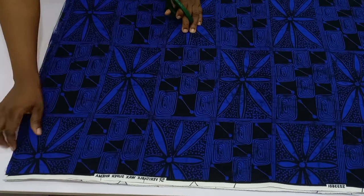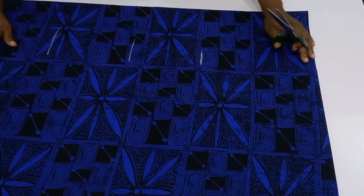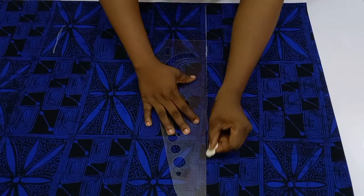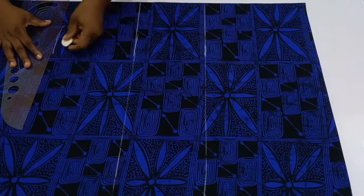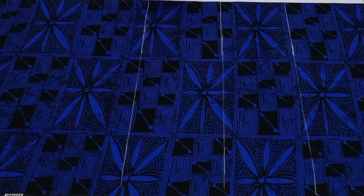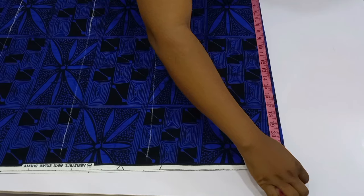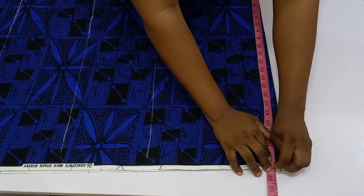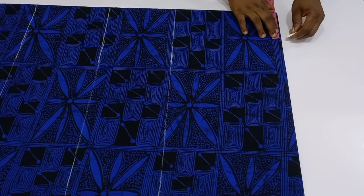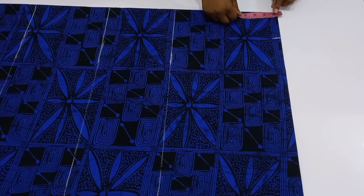I'm adding two inches for folding allowance, so I have 60 inches total, and I'll cut it out. Now I'm going to square up my lines using a straight ruler. Once done, go back to the top of your fabric and measure the length of your sleeve — place your tape at the nip of your neck and measure down to where you want the sleeve length.